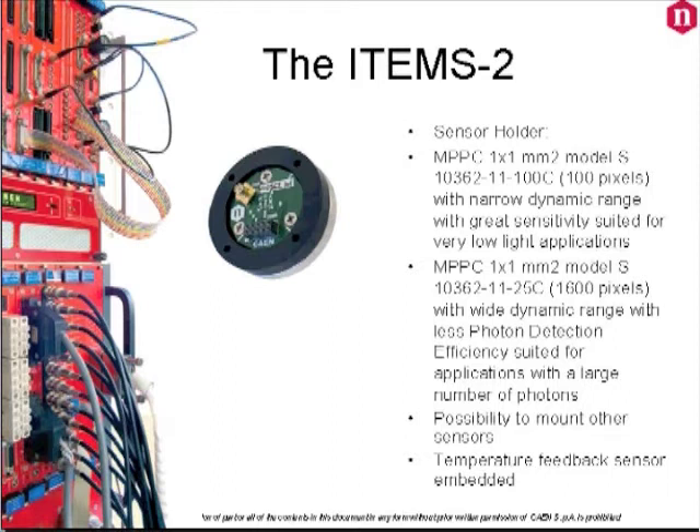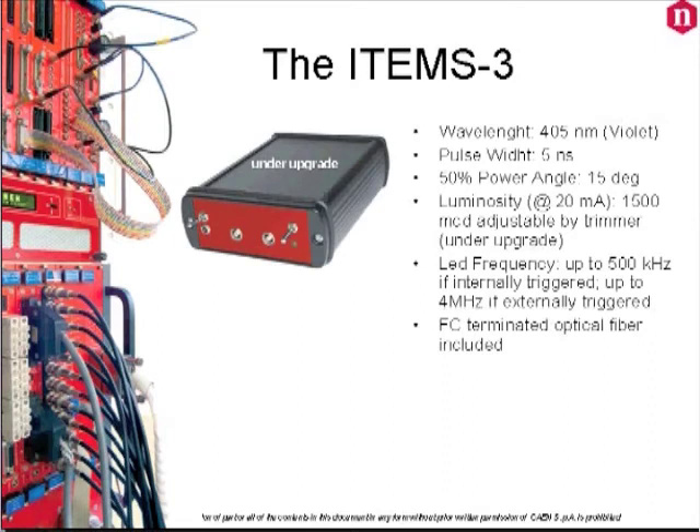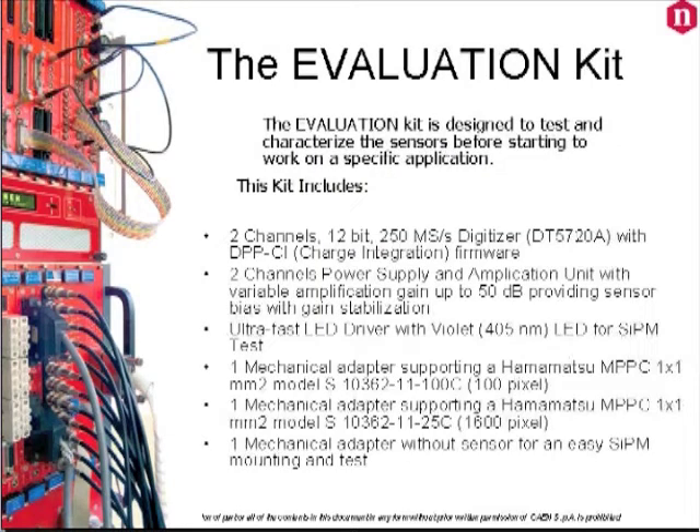We will also provide you with a programmable LED driver with a violet LED emitting diode close to the maximum peak efficiency of the sensor. All the necessary cables and connectors will be included as well as a quick start guide.